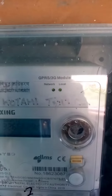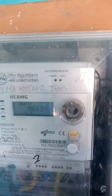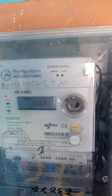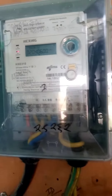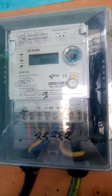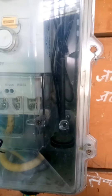This is the GPRS 3G module. This is the 3G internet, which means I will have to control the system remotely. This is the 3G NT.